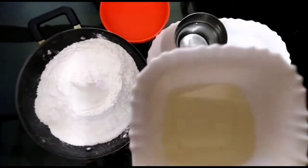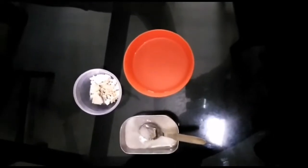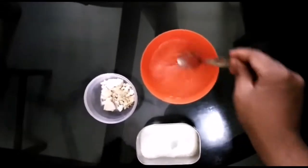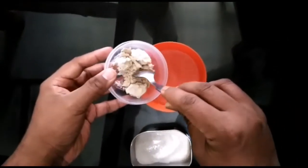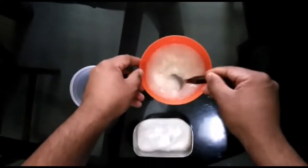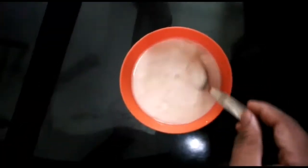We are going to make it easy. This is oil. Now we are going to have the yeast activated — we will mix it in the warm water. Add 3 spoons of yeast and mix it well.